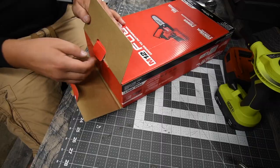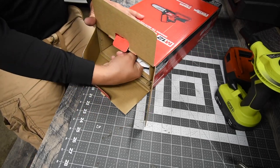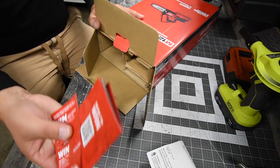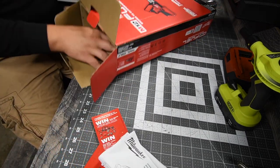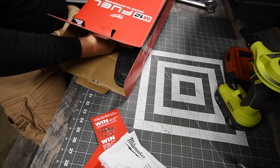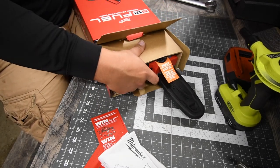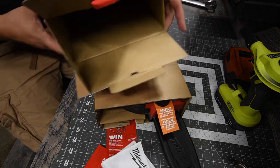Let's unbox this really quick and see what it's like. Of course you get instructions and cards. Then after that, take the spacing out — look at that, this thing is awesome. It does come with a blade guard. After that the box is empty.